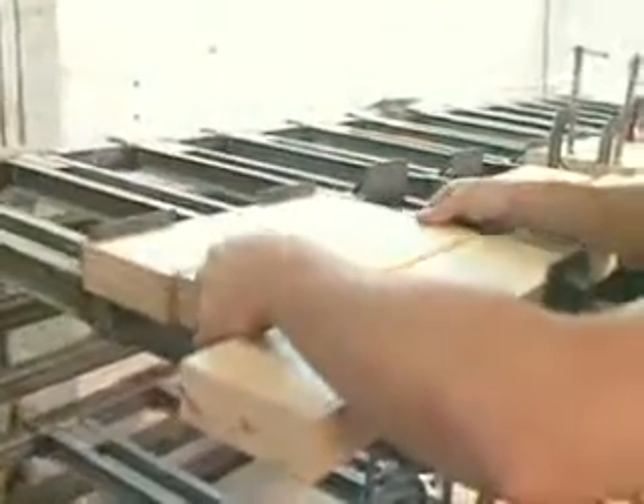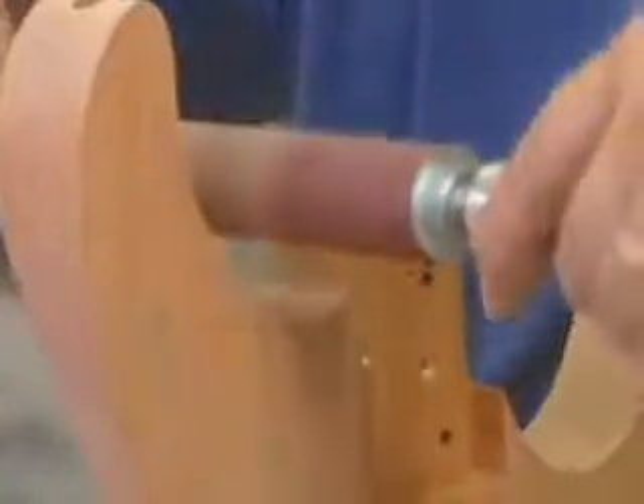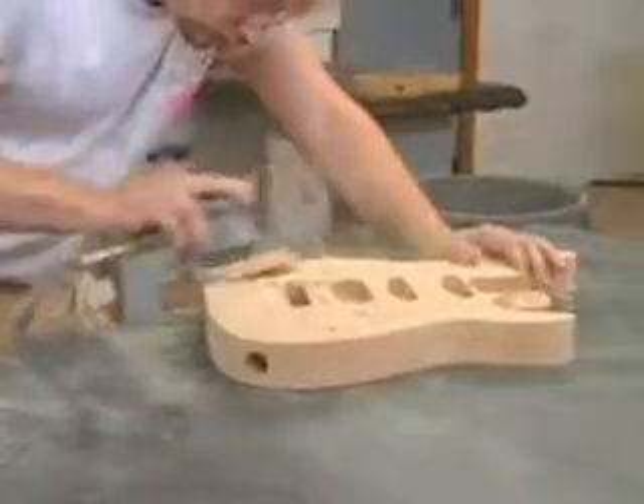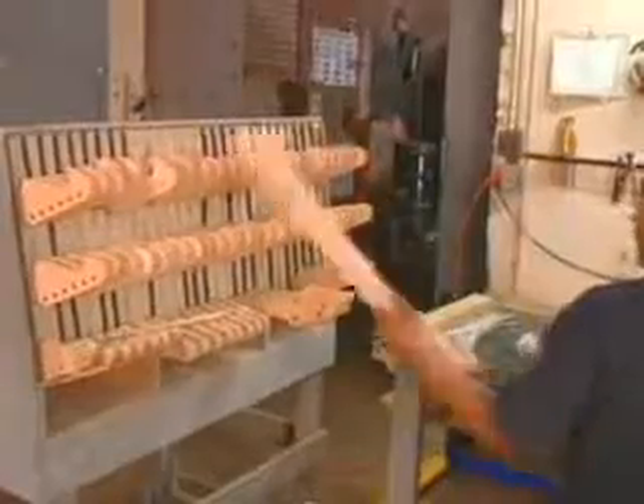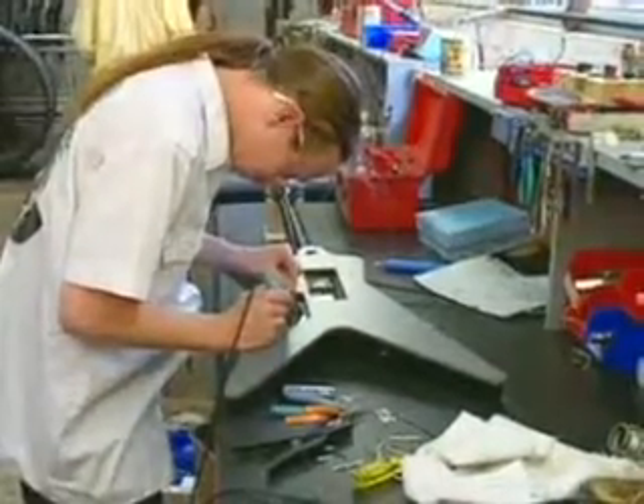Most guitars, including electric guitars, are made of light wood. The boards are glued together and then cut to make the body of the instrument. After shaping and sanding, the long slender fingerboard is attached and the electronic elements are installed.